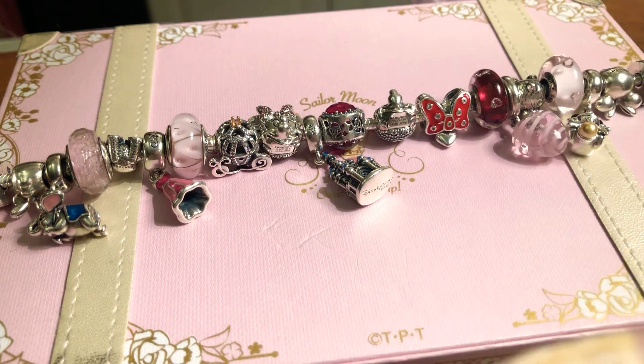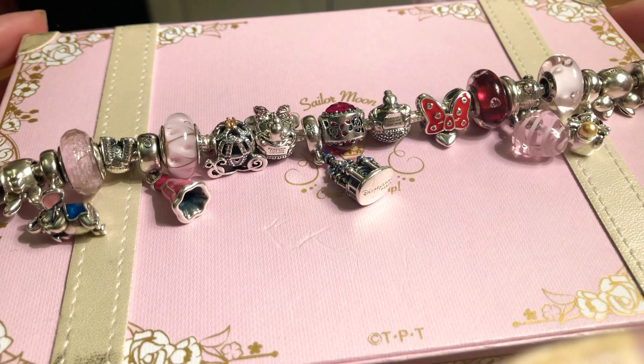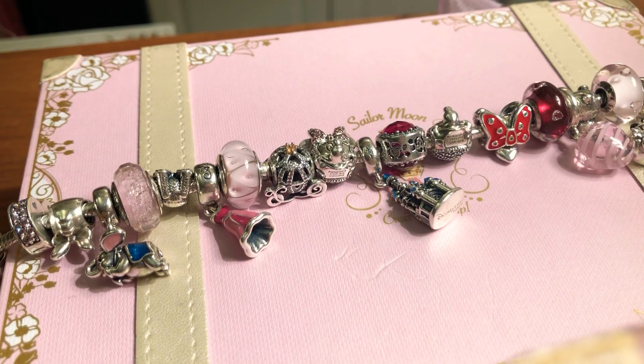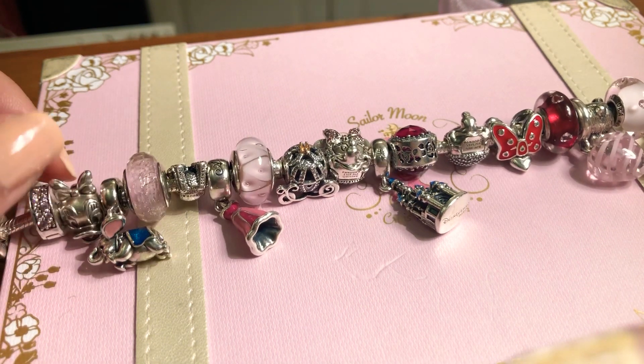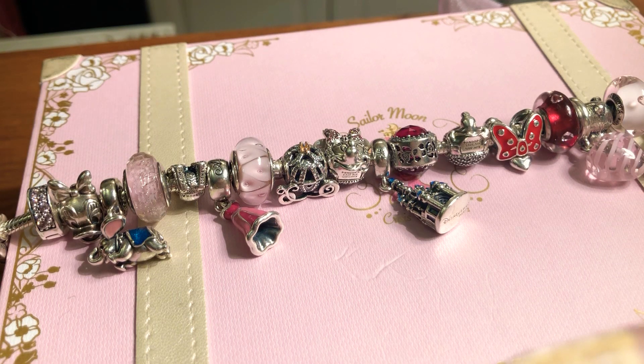Hi guys and welcome to this video. As you may or may not remember, years ago I used to do Sailor Moon hauls and collection videos. I'm still a Sailor Moon fan and collector but not as much — my interests have changed. I went through a lot, and when you were watching my videos I was living in a tiny student apartment, but now I'm living in a bigger apartment with my boyfriend.